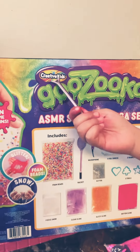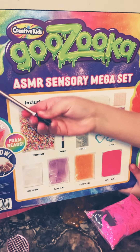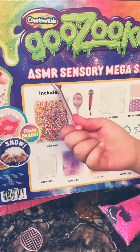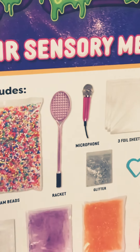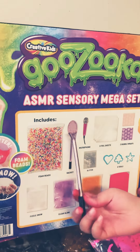As we were filming a video for an ASMR with the kids — creative kids, Goozooka — it's for ASMRs, and as we were waiting for my mom's phone to charge back up so we could make a video,